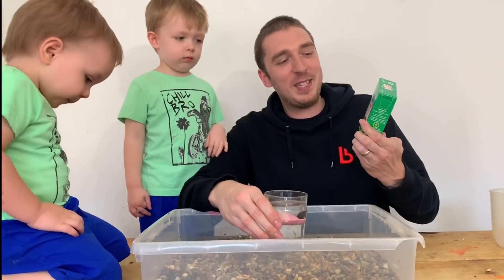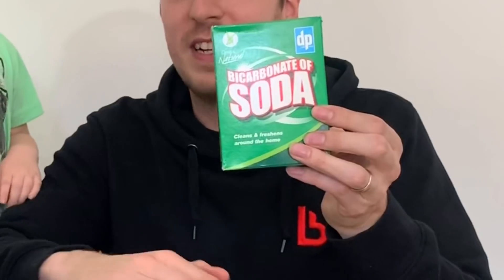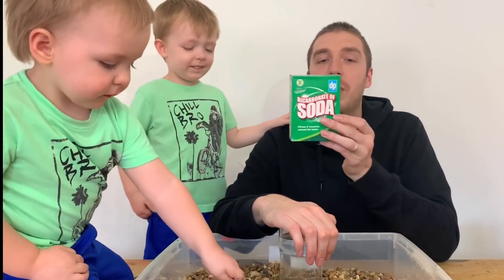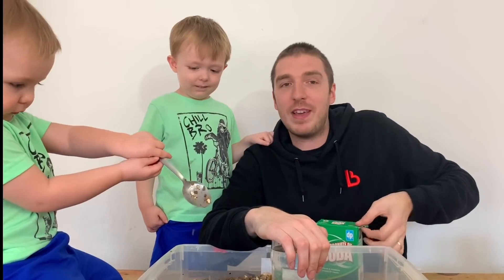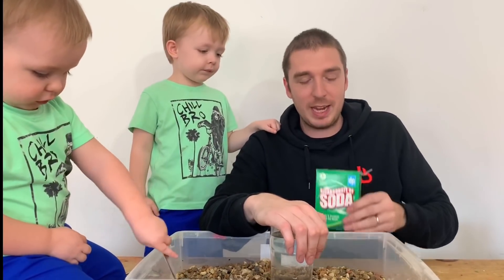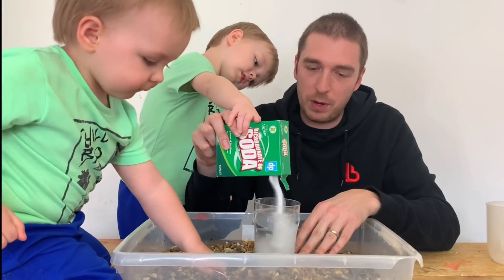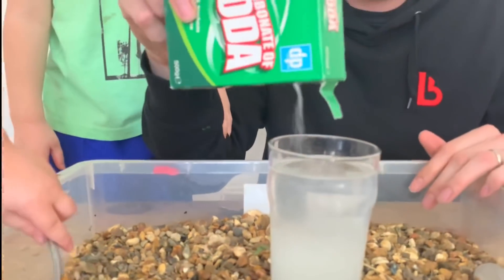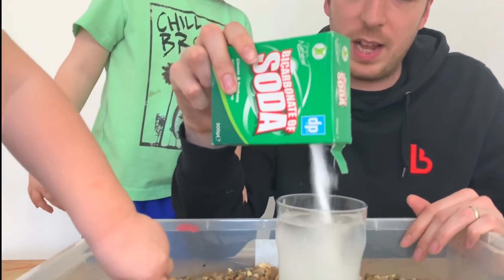Next up we need some bicarbonate soda. This is like cleaning stuff - you've probably got this under your sink or something. So what we're going to do is pour very carefully some bicarbonate soda into the water - into the glass, not the stones. We've got to pour loads in, like that.